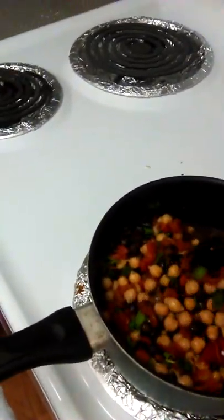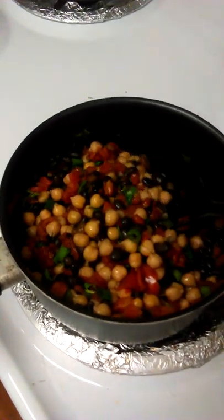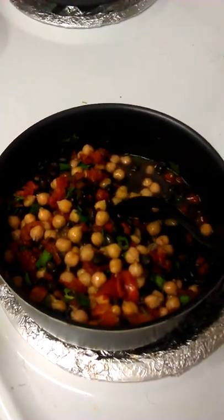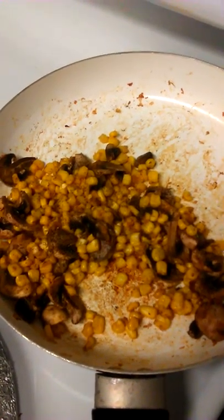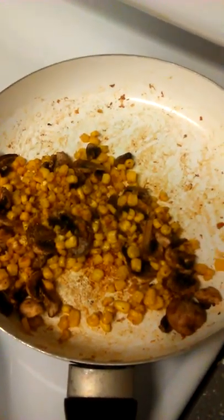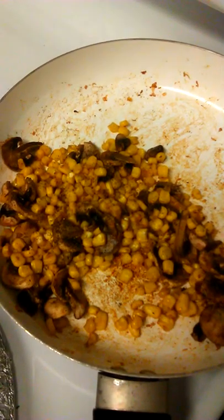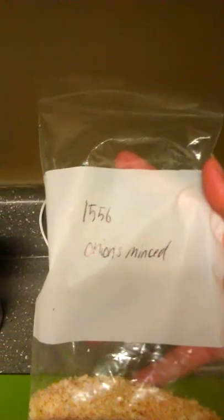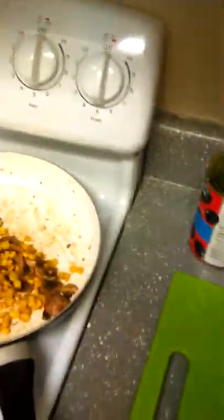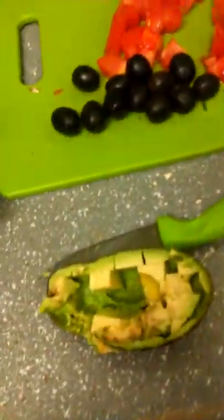We are making a burrito bowl. I have black beans and garbanzo beans with cilantro and green onion, and tomato. Then in here I have sweet corn — organic sweet corn — and mushroom. I kind of sautéed the mushrooms with minced onion and a little bit of cayenne pepper.